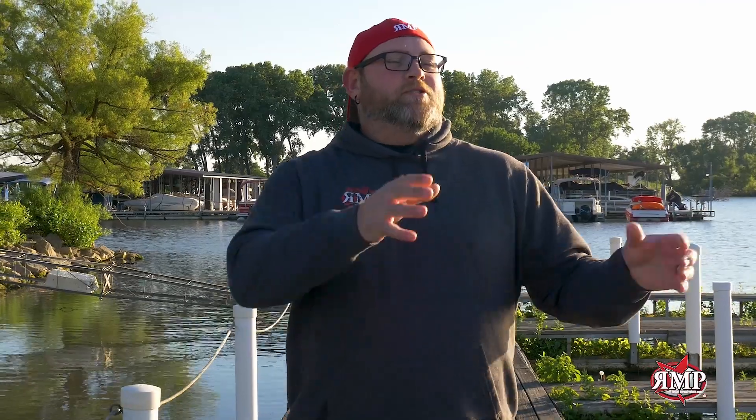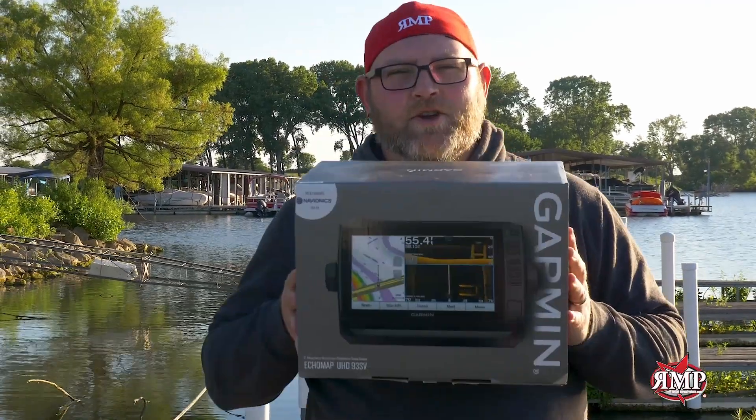Are you tired of your old marine electronics? At R&P, we make trade-in easy — three steps. Step one: shoot us an email, get a quote. Step two: send us your old unit and get credit. Step three: get your brand new unit and get it installed on your boat today.